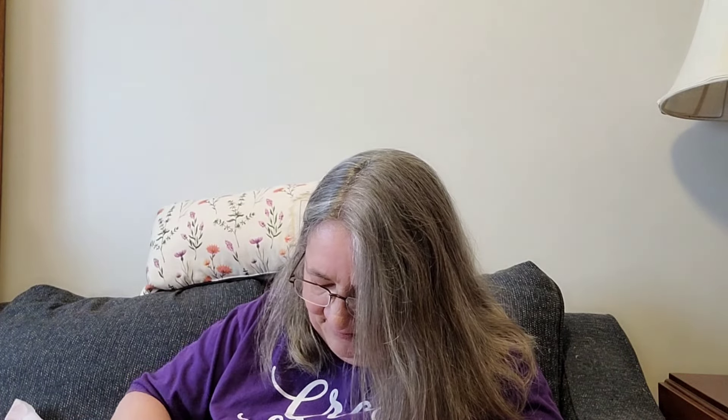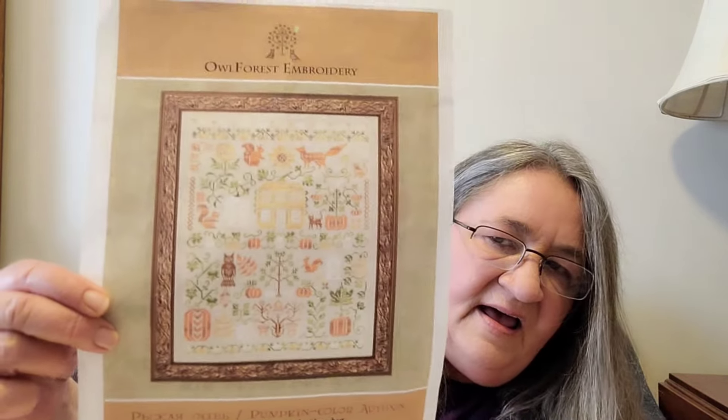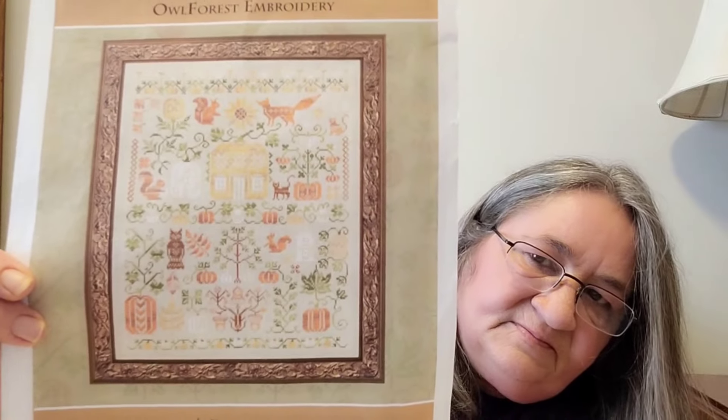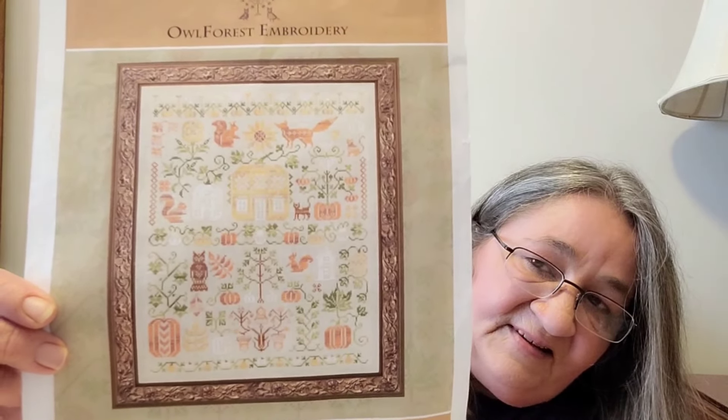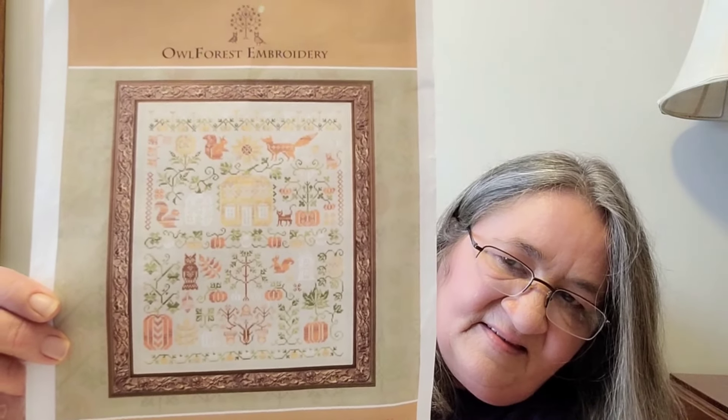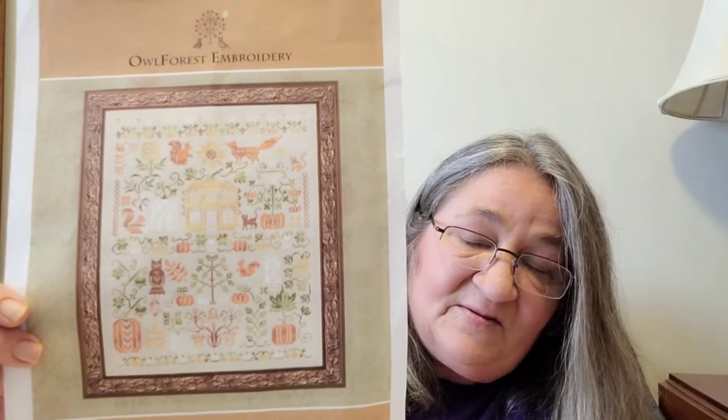Next up, this is one that I started back in October for Laura's birthday — Stitching by the Shore Laura. She does a pumpkin birthday sale every year. So I started this one last October and this is Pumpkin Colored Autumn by Elle Forest. It is a free pattern that you can get on their website. I just really like this one — the squirrels, the fox, the cat, all the pumpkin houses. I really like this pattern a lot.